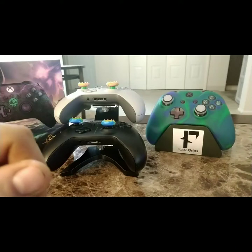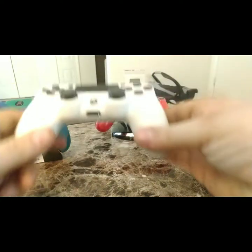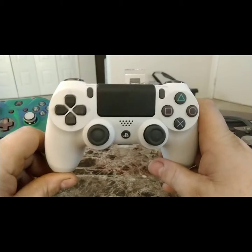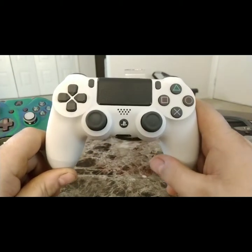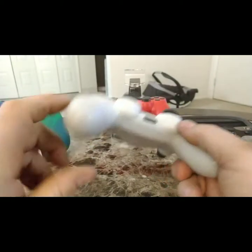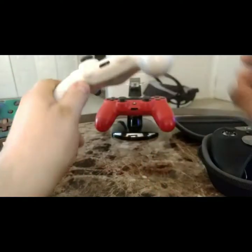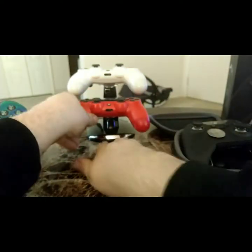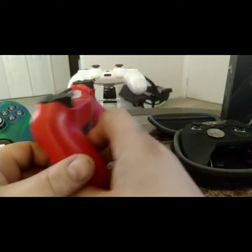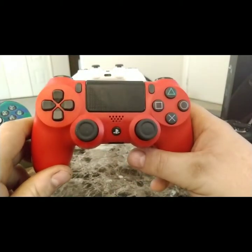Now we'll move on to the PlayStation controllers. I got the glacier white PS4 Pro from GameStop — it was a limited edition GameStop bundle. It looks a lot like the Destiny 2 PlayStation, and the controller that came with it is just a regular white controller. I like the gray accents that break up the white. I also have this red one, which is the one I play all the time — I just love this red. I wish PlayStation had some themed controllers.